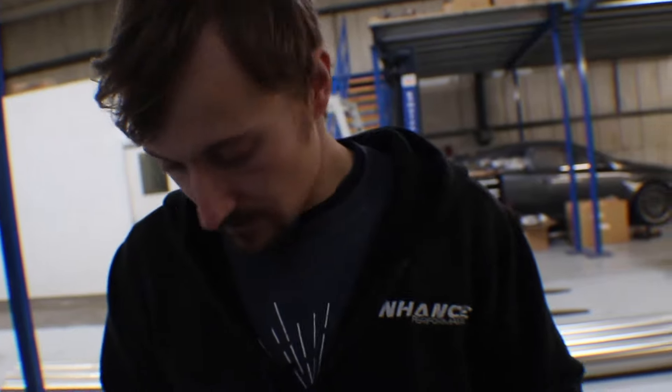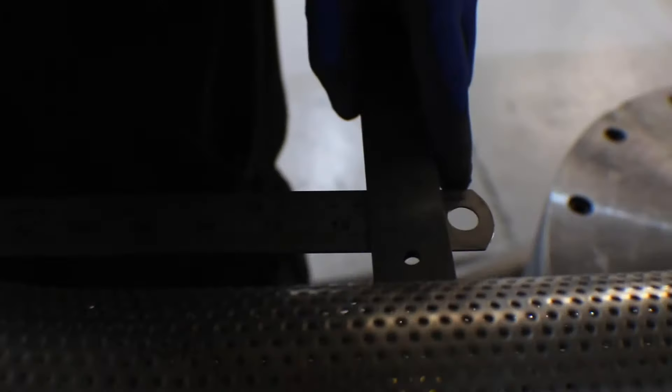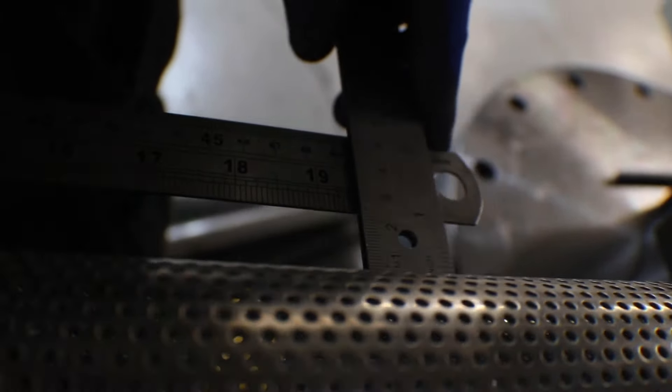We've got both bend angles in now. Checking the measurement, we've got 24.5 millimeters — close enough given the crude measuring method, and more than accurate enough. When we finally assemble the silencer and swage the ends out, you can put tube in either end and it goes in perfectly straight, which makes fabricating exhaust a lot easier when you're not dealing with things hanging all over the place.